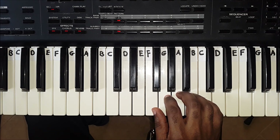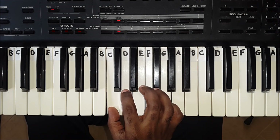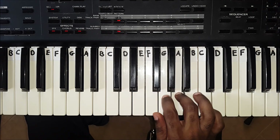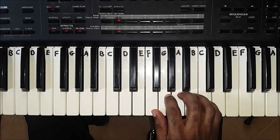The C major scale makes use of wide keys only. It consists of the notes C, D, E, F, G, A, B, C. This will take some time to get used to, but with practice, you will be able to play these scales.